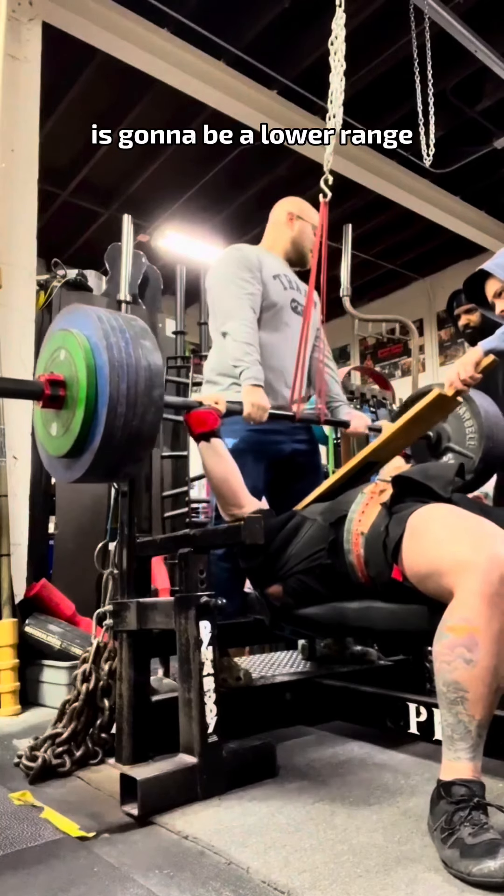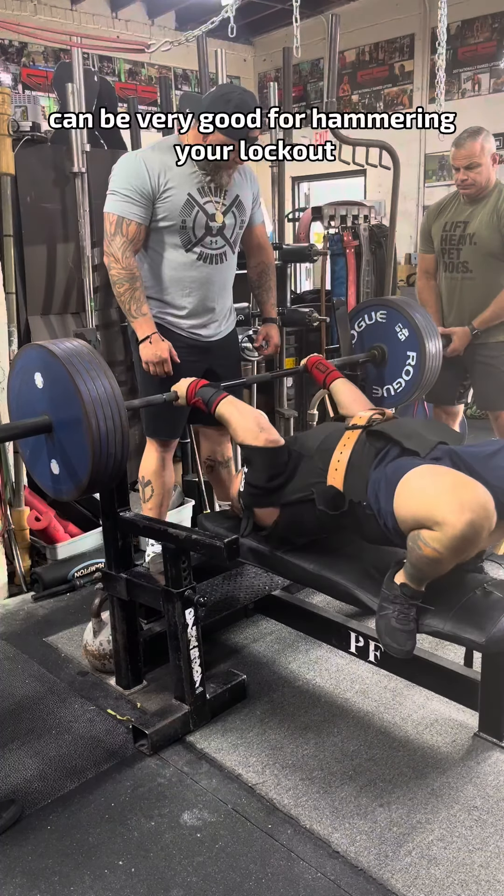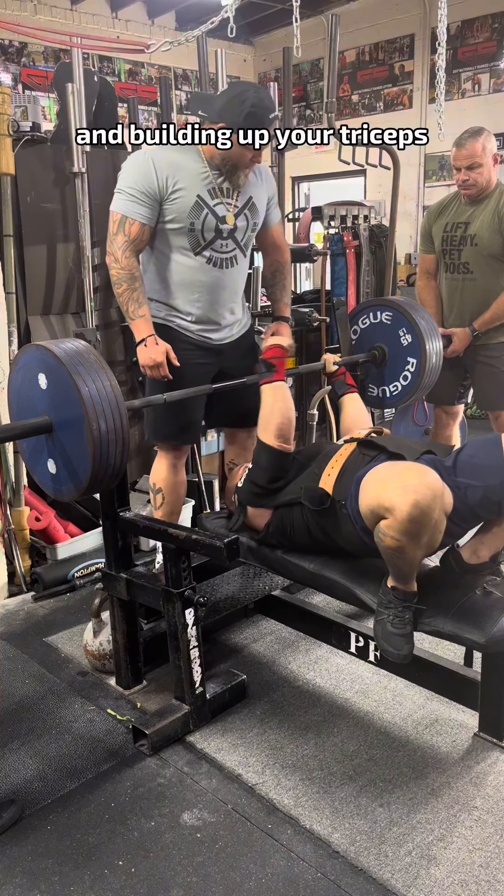A one board height is going to be a little bit of a lower range, two board kind of a mid-range for most people, and then a three or four board can be very good for hammering your lockout and building up your triceps.